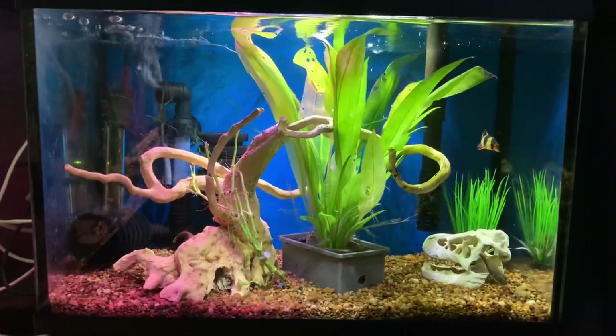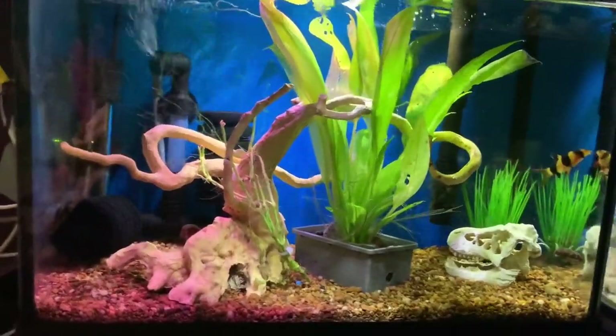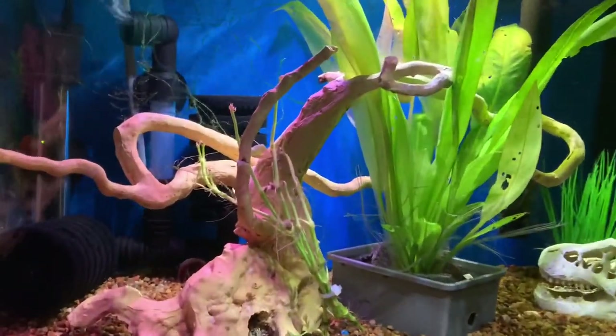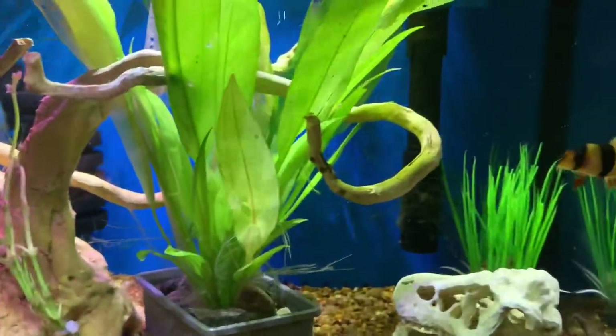Welcome back to Vinnie's Aquatics. What we're going to talk about today is durable, cheap, DIY aquarium backgrounds and how I do mine.